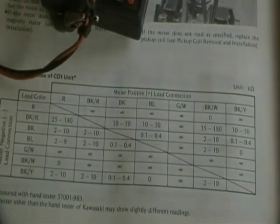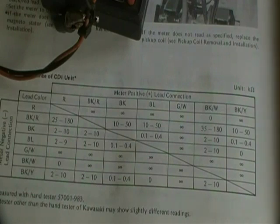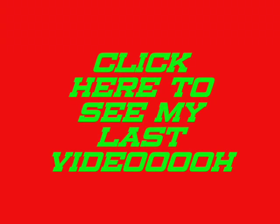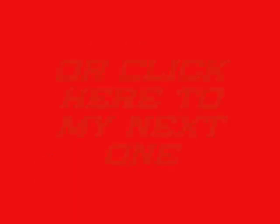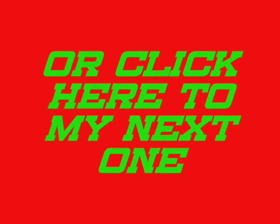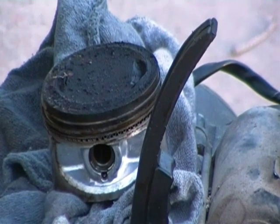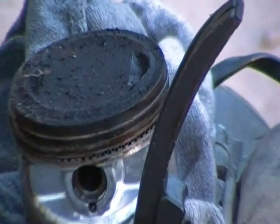Alright, this is for you Mike, Slim Bob, and Pat — hope that helps ya. You all be good, I'll see ya later. Thanks for watching.